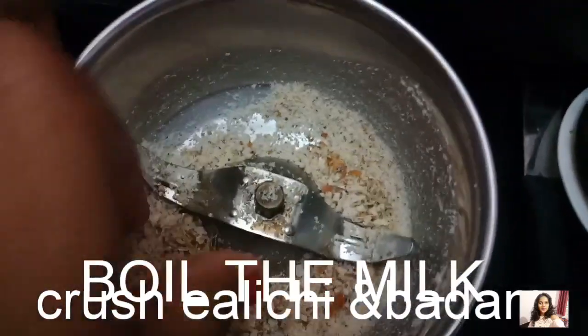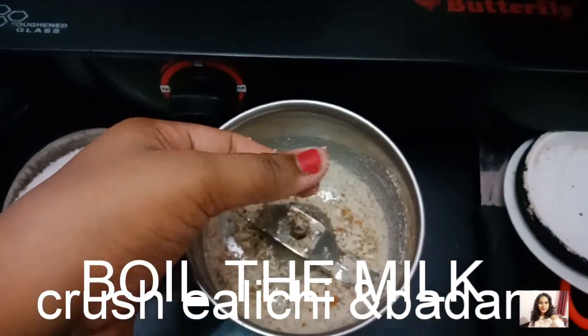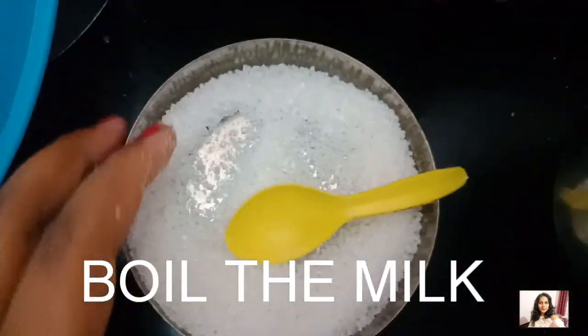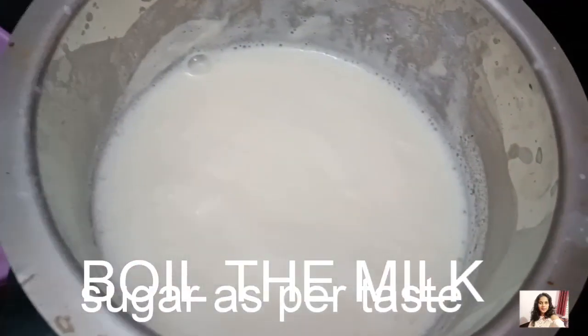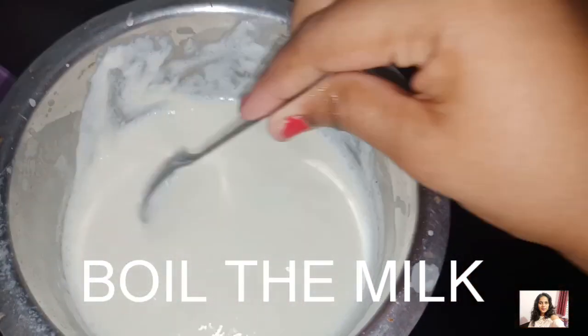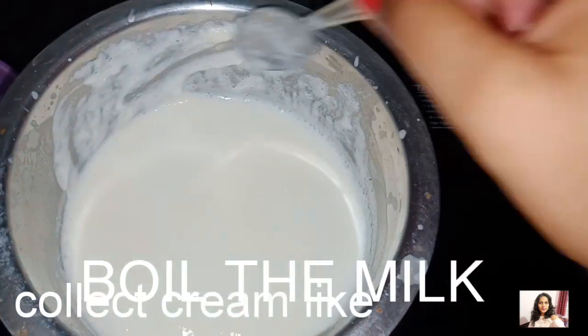I will mix it in the mixer. I will make it very consistent. Now we are going to separate it. I will wash the cream in the milk.